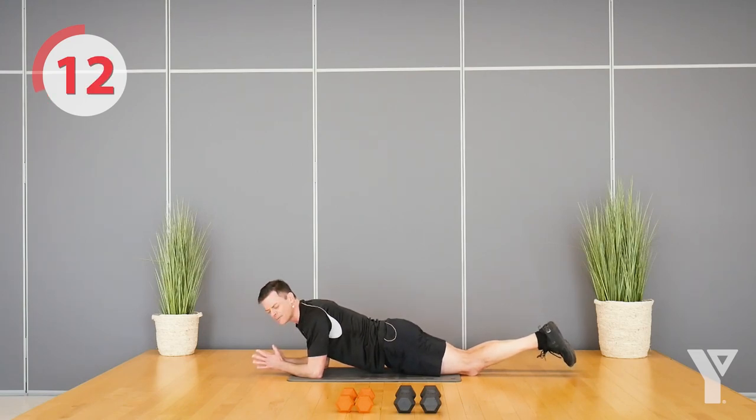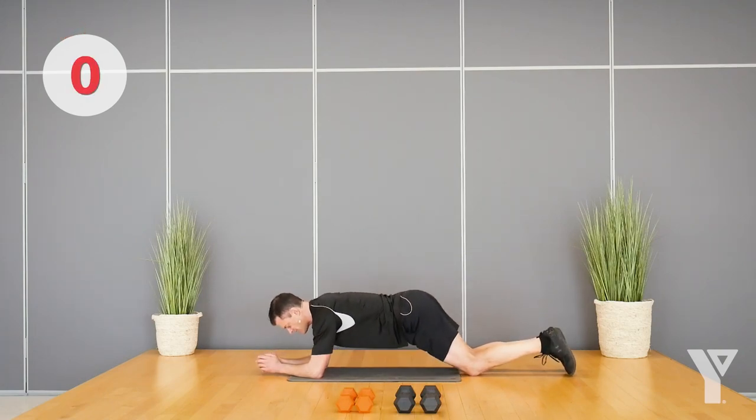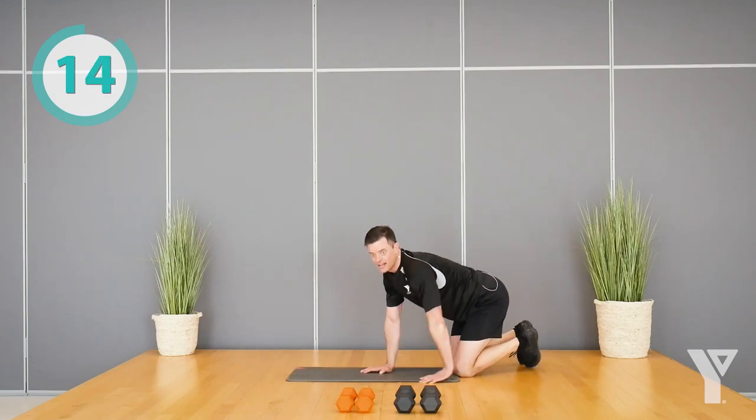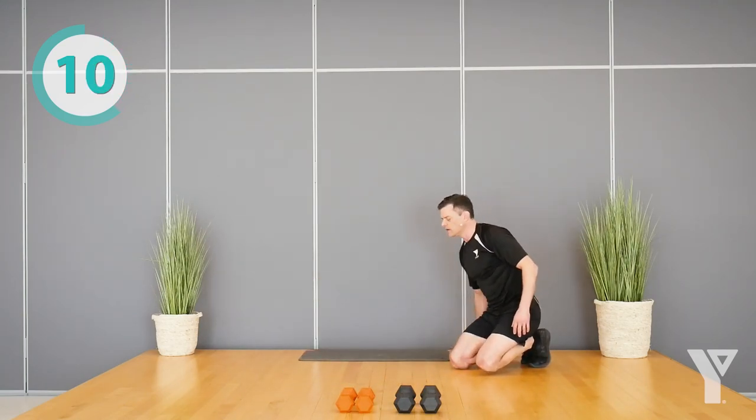Final set of planks, no tricks I promise. Okay, next up we're going to do something for our legs and a little bit of our core — we're going to do a front squat.